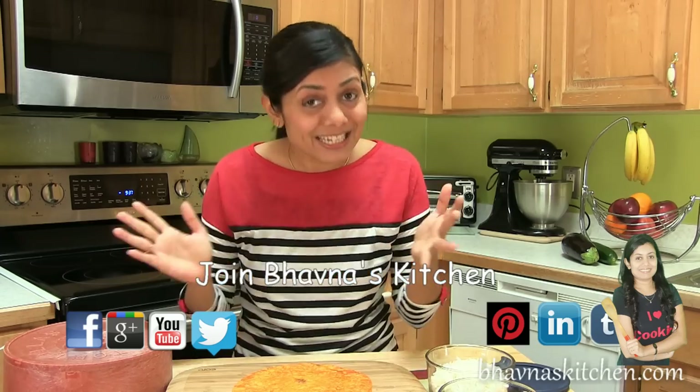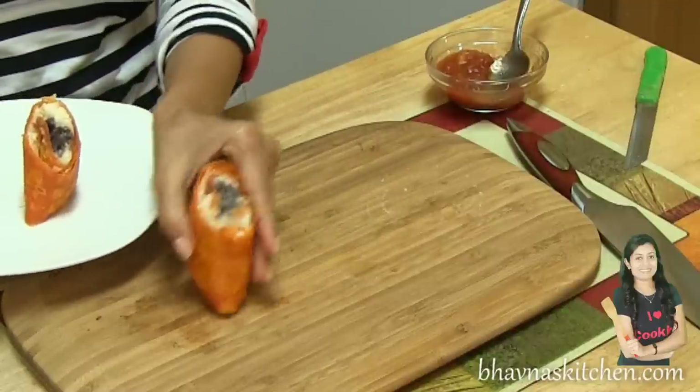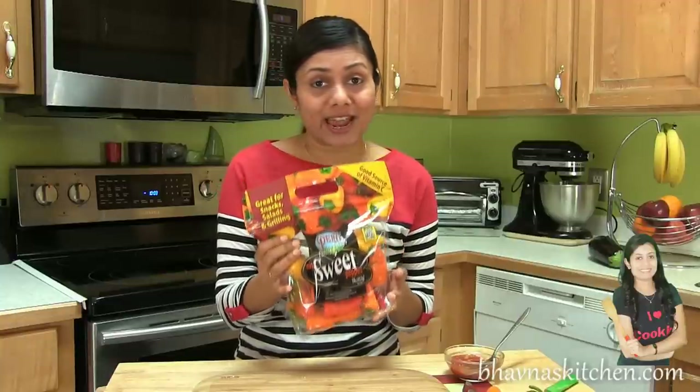For the stuffing, you can use as many ingredients as you like — even avocado, sour cream, or cheese; the possibilities are endless. Place them onto the serving tray. Here I also have colorful peppers that you can snack on alongside the mini bean wraps.